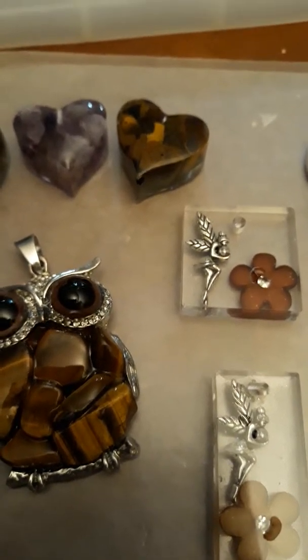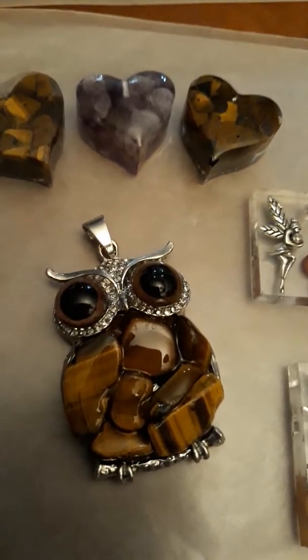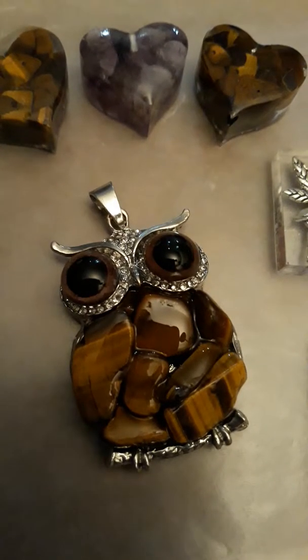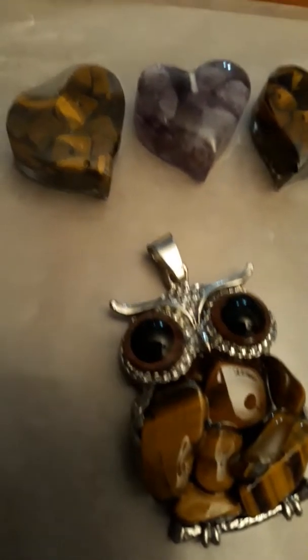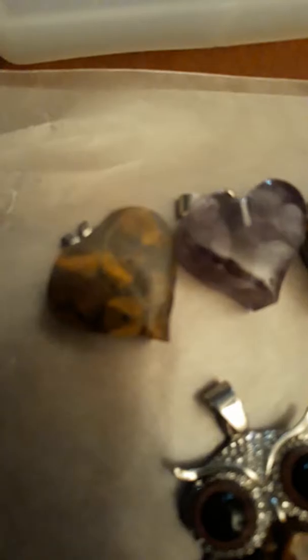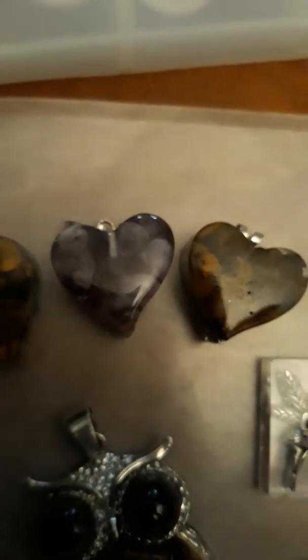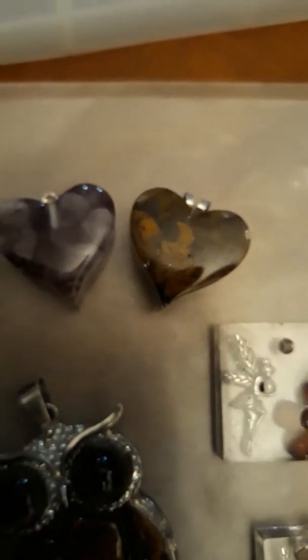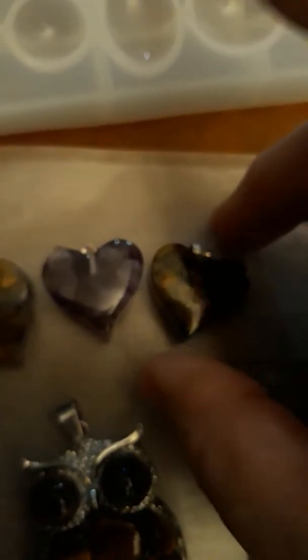Good morning — super early here. I'm just checking out the pours I did; they've sat overnight. I was actually doing some repairs to those, basically adding the backs to those now that I've gotten them all done.